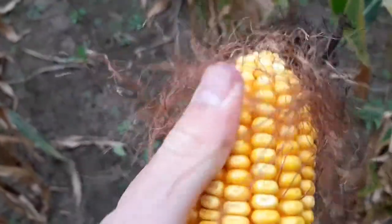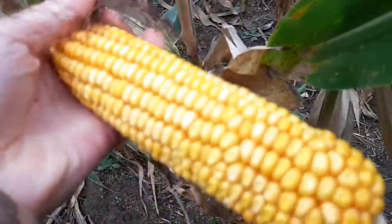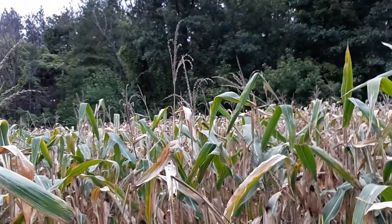Now this late in the season, the corn will be extremely hard, so it will not be appetizing for you to boil or cook. So let's get right to processing it.